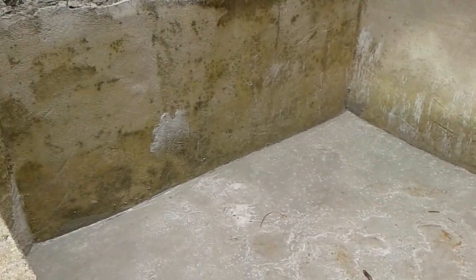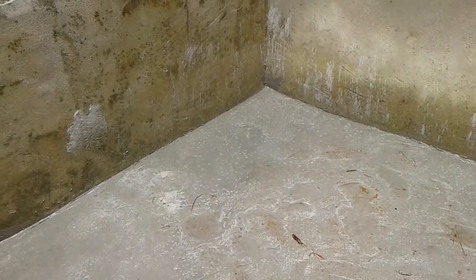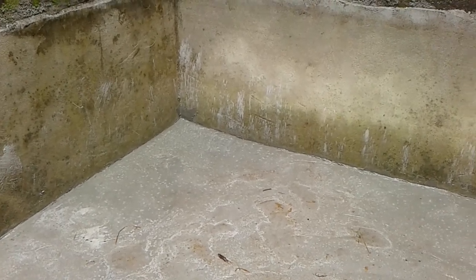Let me show you exactly what I'm going to use to treat this pond. For those of you who have challenges treating your pond, after this video you are going to know exactly what to use to neutralize the cement in your concrete pond. So let's go straight to the materials I'm going to use.